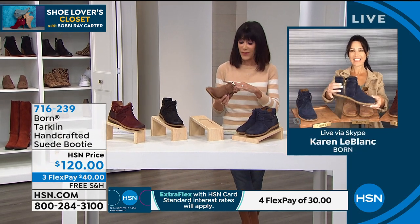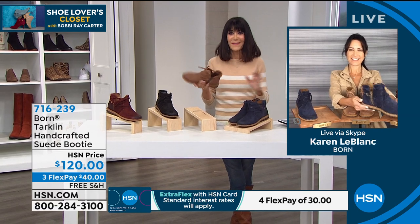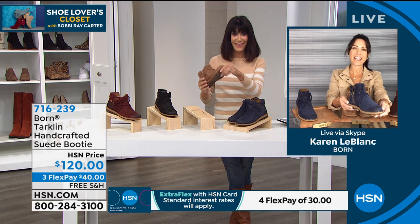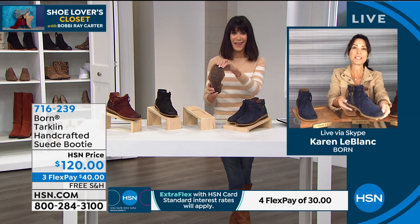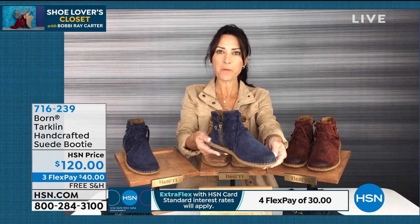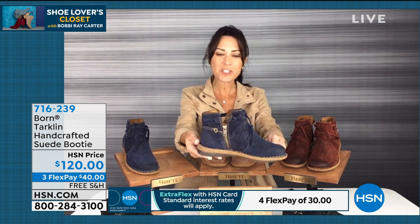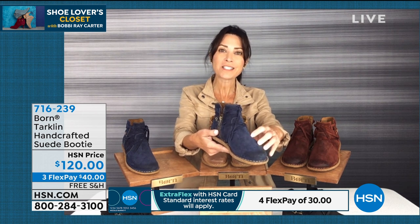Let me bring in my guest Karen LeBlanc, who will tell us more about this. I like it because it's really funky and different. Karen: it really is — you're really not going to find another style like the Tartland anywhere else. Wearing these booties makes me want to go leaf watching. Just imagine skinny jeans and a flannel shirt with these. Not only are they great for hiking, but they're fun and flirty.